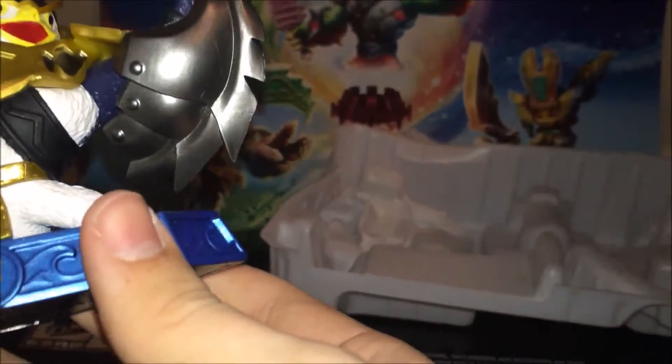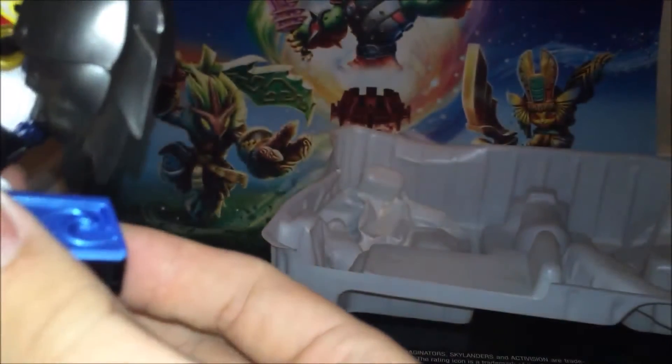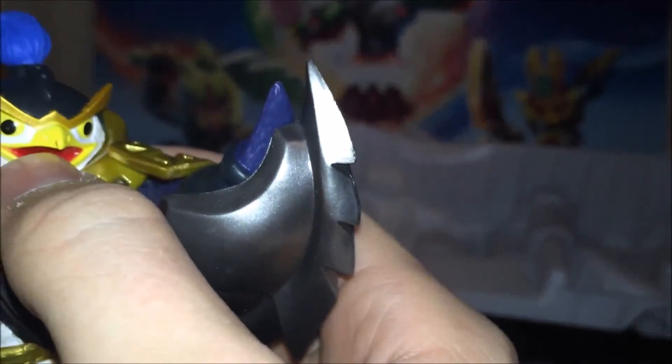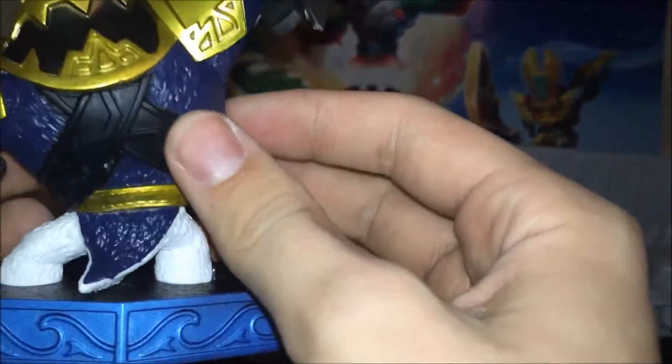I'm ready to hold these in hand. Let's start with the Kingpin. There he goes. Very good, well painted. Only one little smudge — it's on his beak right there. Kind of disappointing, but other than that, really awesome.